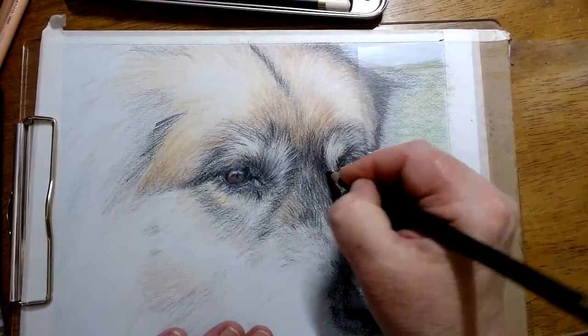Oh yes, it's a drawing. But I always do that with my people too — I want real skin.